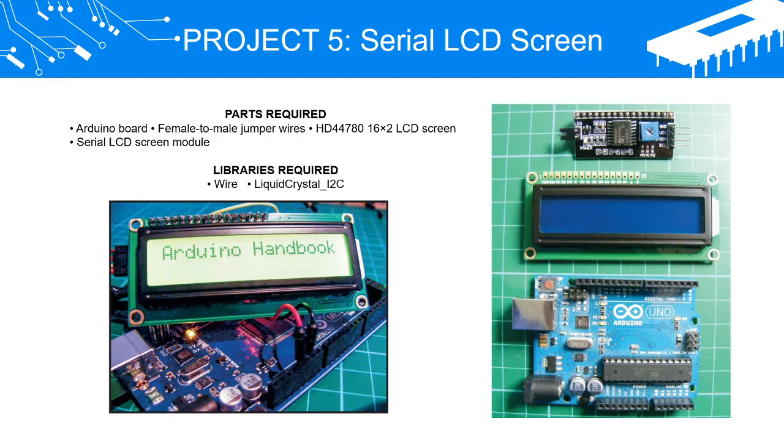Project 5: Serial LCD Screen. Parts required: Arduino board, female-to-male jumper wires, HD44780 16x2 LCD screen, and a serial LCD screen module.